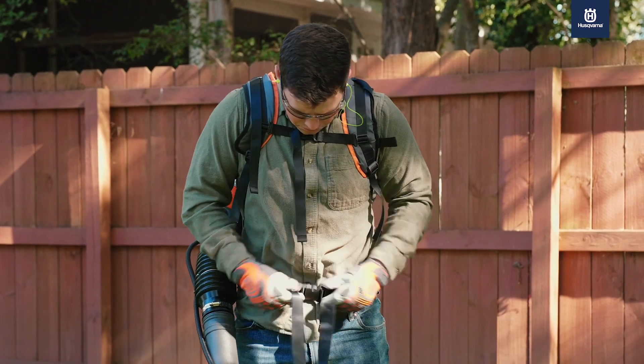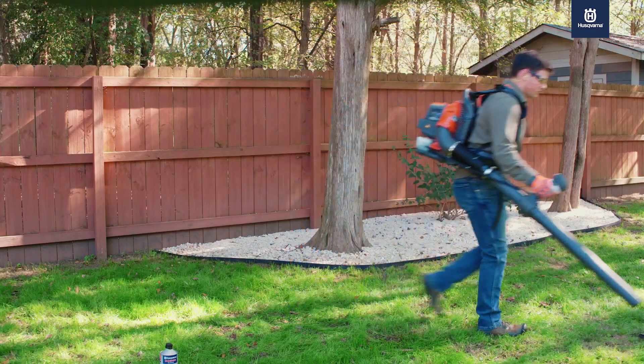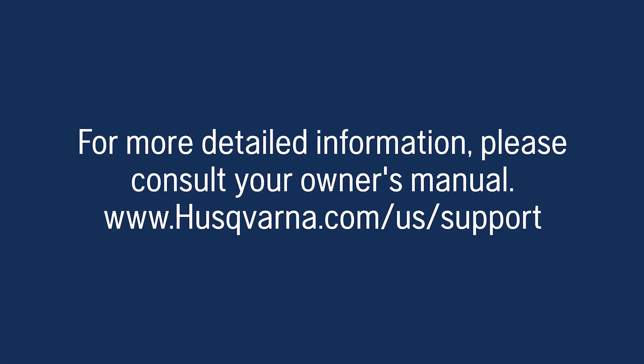Now your blower is running and you're ready to go. For more detailed information, please consult your owner's manual. A copy of your owner's manual can be found online at husqvarna.com.